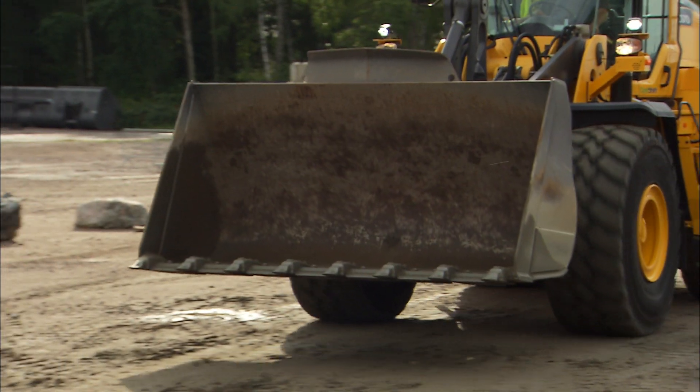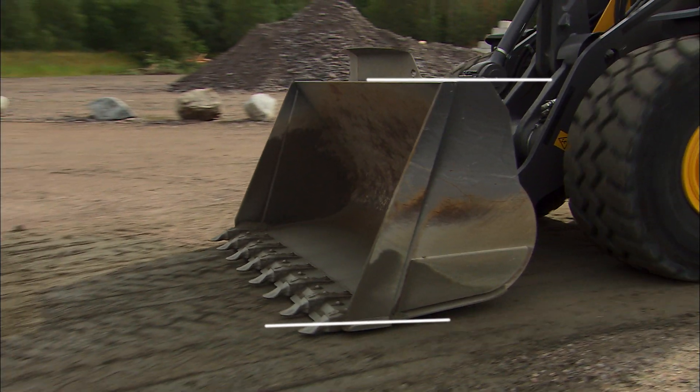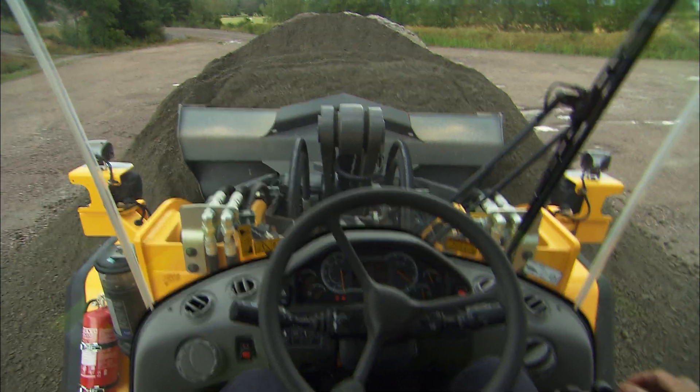Something good to know as an operator is that Volvo buckets are designed so that the top of the bucket is parallel with the bucket floor. This makes it possible to always see what angle the bucket is at from the operator's seat.